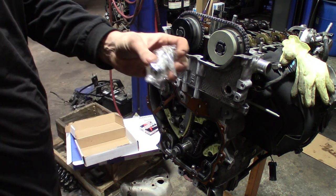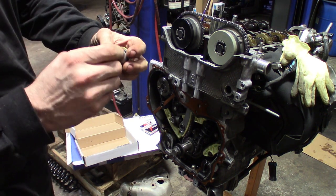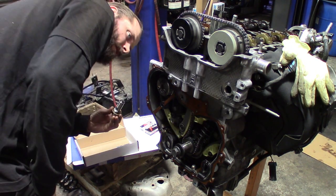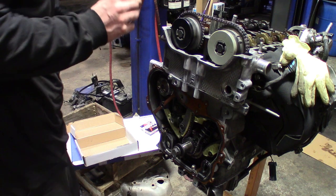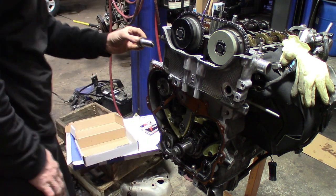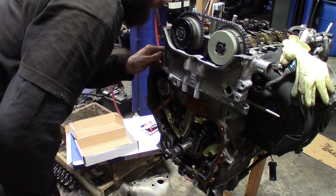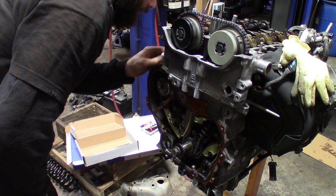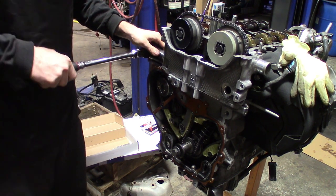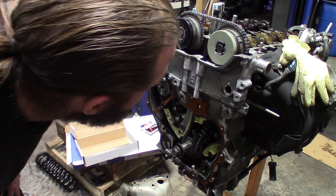Grab the tensioner, make sure it's still not engaged. I like to put a little oil on it. It's notched — you want to make sure it sits perfectly with the notch on the shoe there. Two millimeter, snug it down.